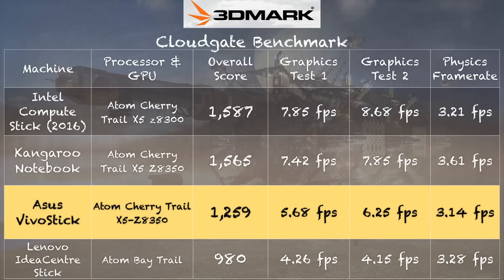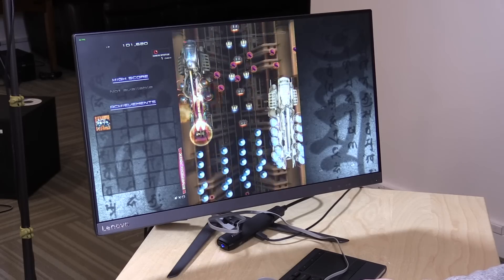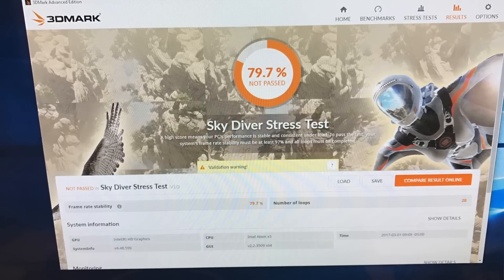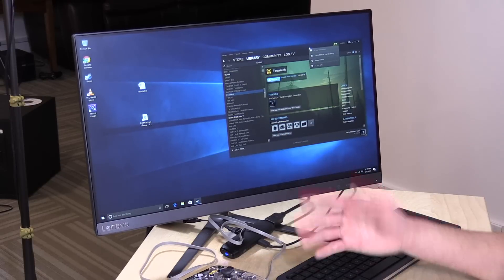The 3DMark CloudGate benchmark also reveals that this is slower than the Intel Compute Stick — we got a score of 1,259 versus 1,587 on the Compute Stick. That test really stresses things to the max, and if the Compute Stick does better there, it'll do a lot better in things like Minecraft and other casual games. When I was playing some casual games that typically run fairly well on other low-end computers, this one was getting a lot of slowdown as things picked up — I think due to thermal throttling. I ran the 3DMark stress test, which runs the same test repeatedly to see if temperature plays a role in performance degradation, and sure enough, it confirmed that it does. So I'm really not going to recommend this as a gaming computer. Even things you might buy in the Steam store that are not all that demanding will not perform consistently, because this really is not a gaming PC.